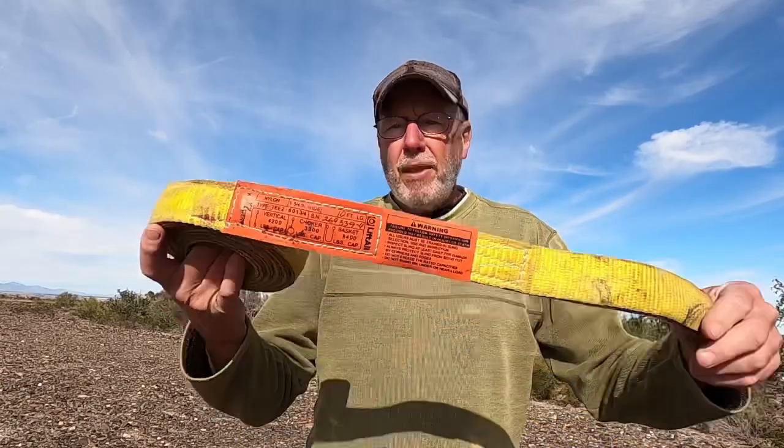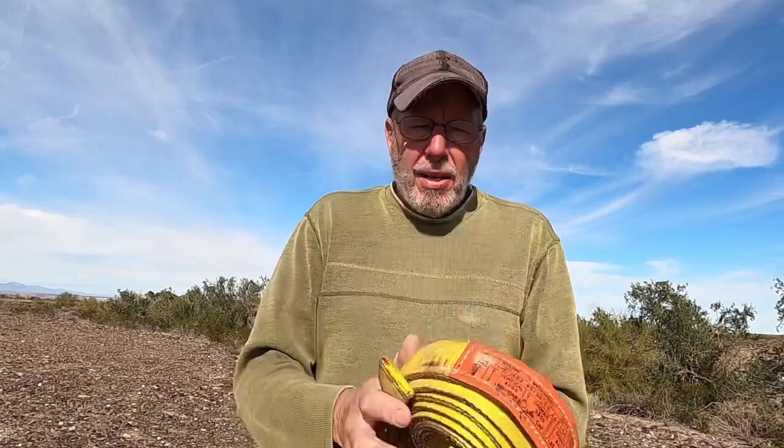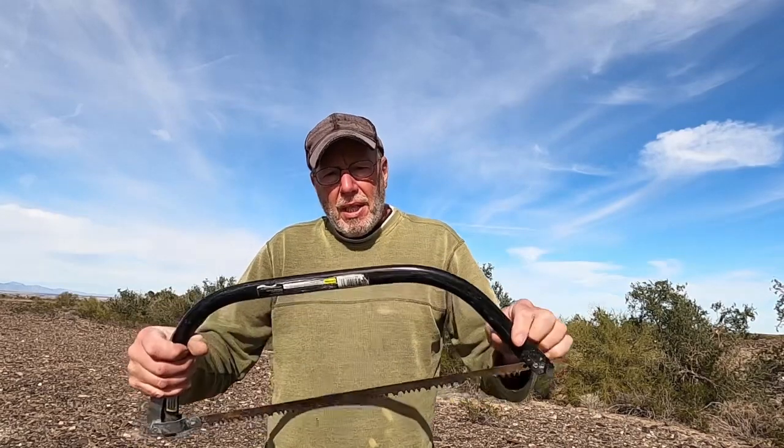A couple of essentials: recovery gear. Even just carrying a plain little tow rope — bring that with you just in case you have to be towed out. It also doesn't hurt to bring a saw. Not like all these YouTube shows where they've got electric or gas-powered chainsaws — that takes up so much room and is expensive. A basic handsaw is all you need. You're only going to cut a couple of trees, maybe, if they're in the way or for firewood.